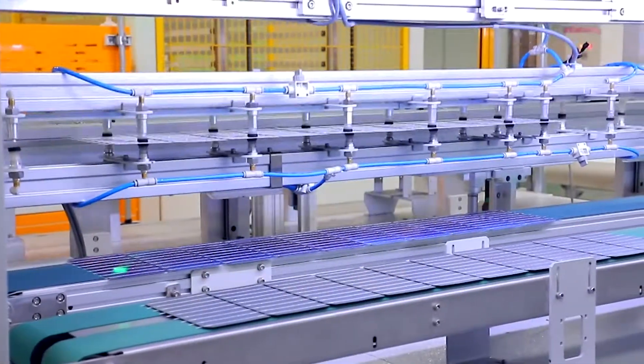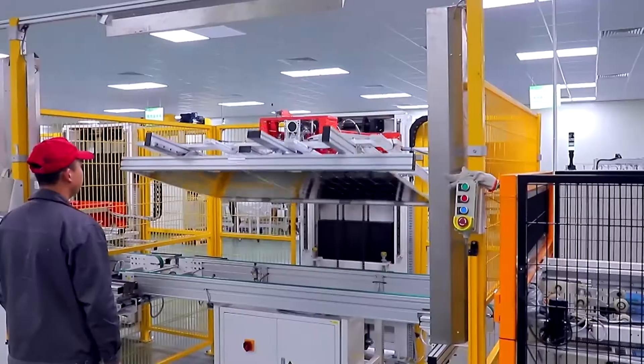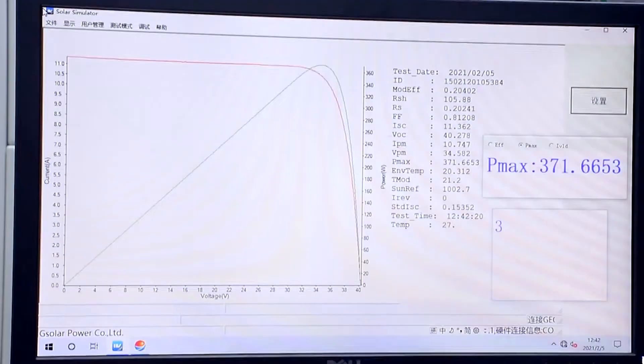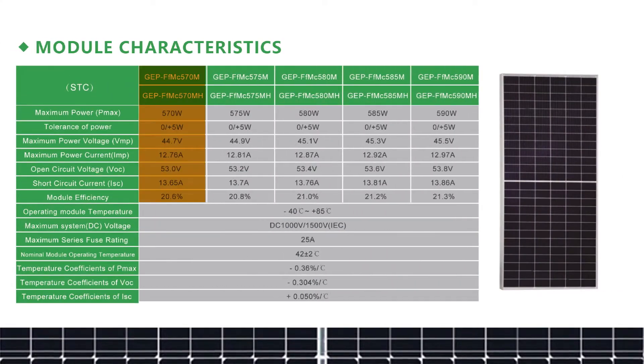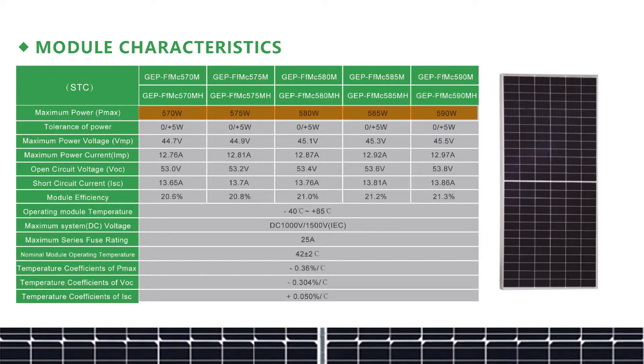Speaking of conversion efficiency, we built the APEX series with 156 high quality monocrystalline cells with an efficiency rating of up to 21.3%. This means that each module can provide a total power output range of 570 to 590 watt peak, which is a significant improvement over our older generations.